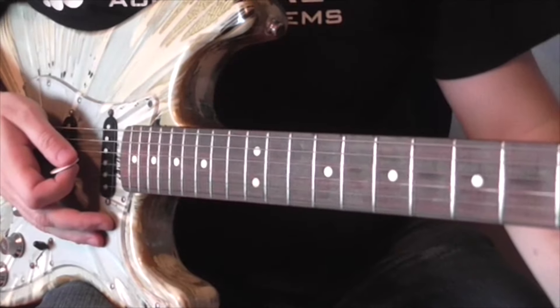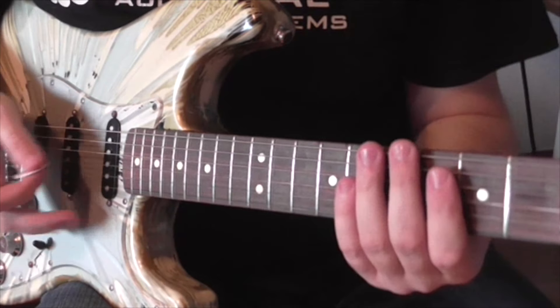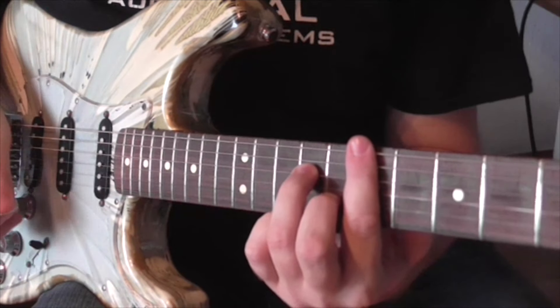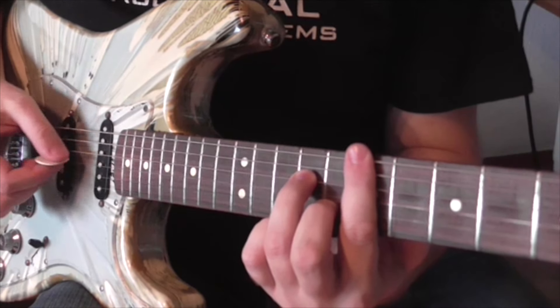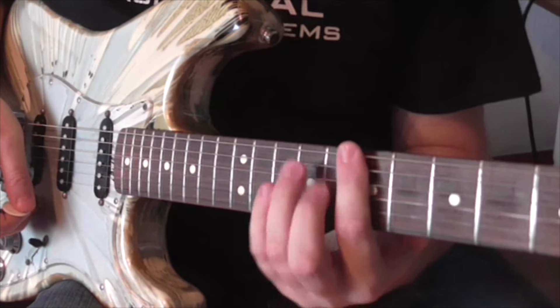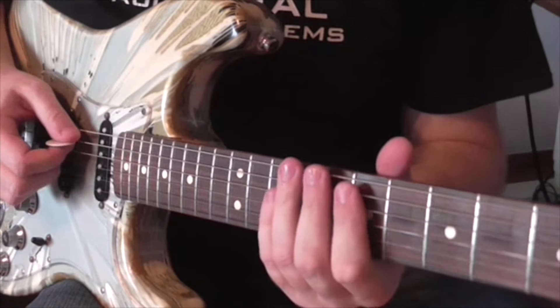Lick number three is over an Em7 chord — sounds like this. And here's the lick slow.